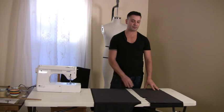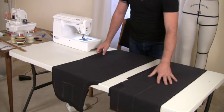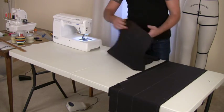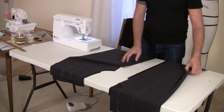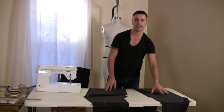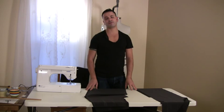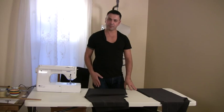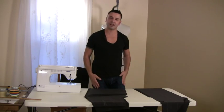As you can tell, both of my sides have been marked. I have all of the traces that I need, so I'm going to move on to my sewing machine right now and combine, first of all, the back to the front part, and then the right to the left.